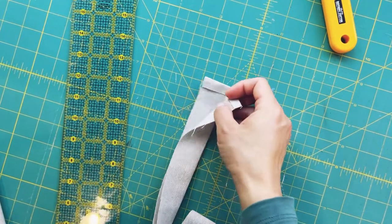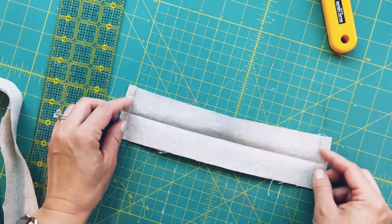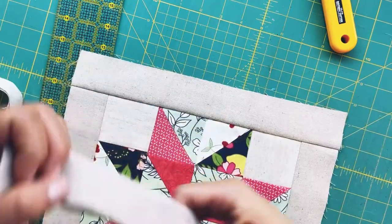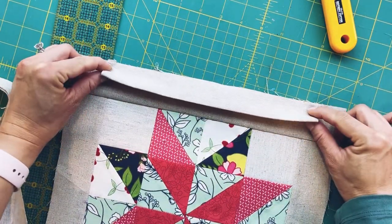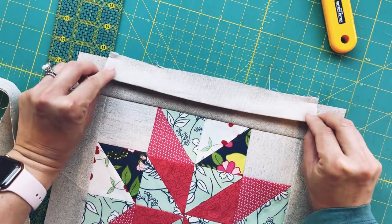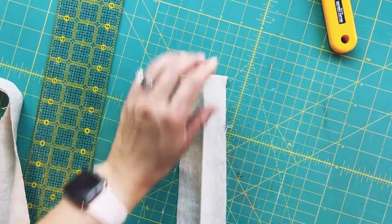I ended up cutting the casing width to two and a half and the length to eleven. I fold it in half, iron each side in a little bit to finish the edge, and check how it looks. The casing looks a little too big so I'm going to trim it down to about two inches and go from there.